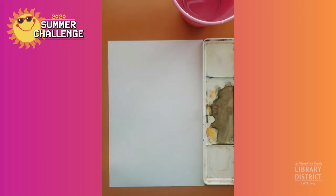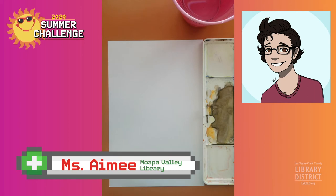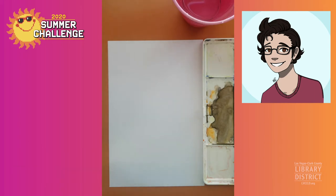Hello everyone, welcome to Crafternoon. I'm Miss Amy from the Moapa Valley Library. I'm very glad you've joined me. Today we will be painting a nice little sunset in watercolor similar to this one here.